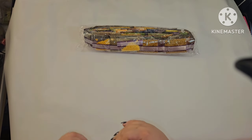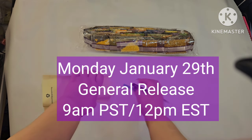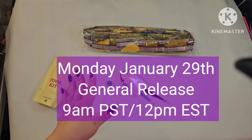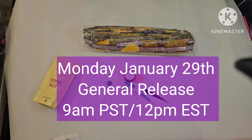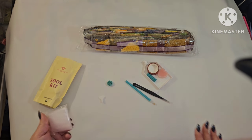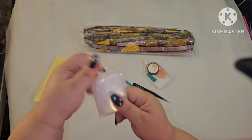This is being released on Monday — it's a Chinese New Year drop. There is just one general release at 9 o'clock AM Pacific Standard Time, which is 12 PM Eastern Standard Time. With it being the Year of the Dragon I am so excited but also so nervous to see everything that's coming out, because I'm going to want the dragons!